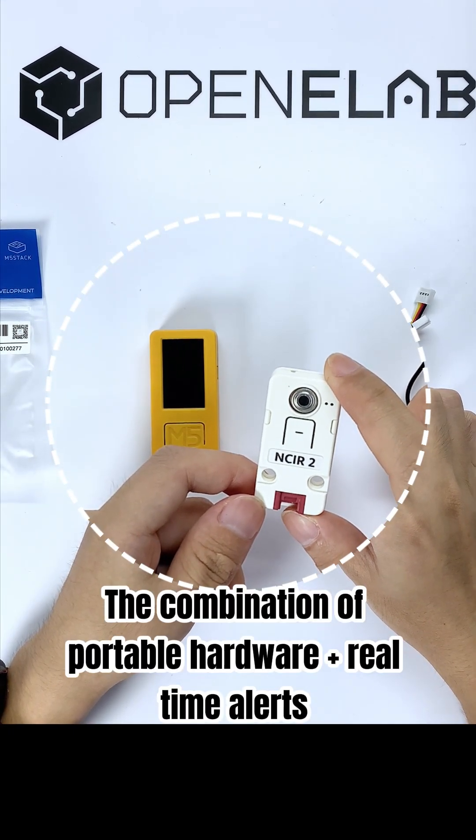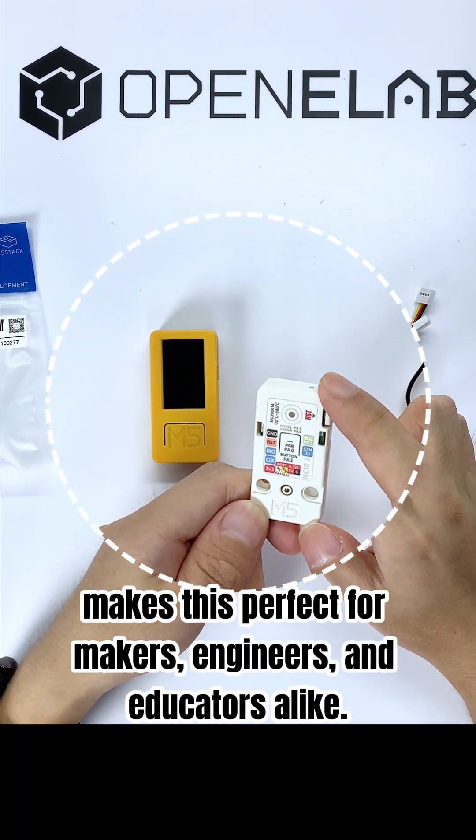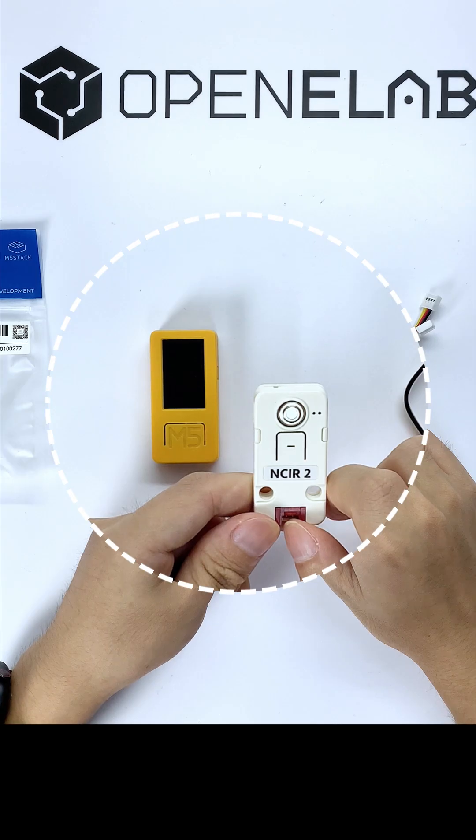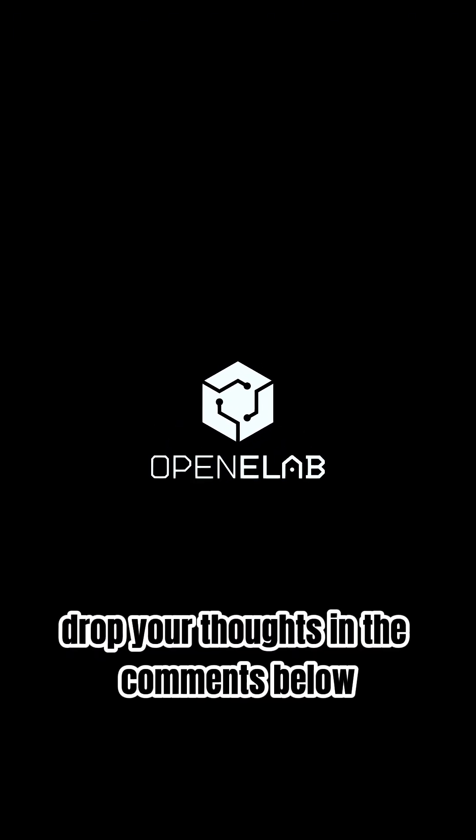The combination of portable hardware plus real-time alerts makes this perfect for makers, engineers, and educators alike. So, what will you build with it? Drop your thoughts in the comments below.